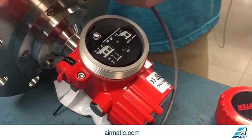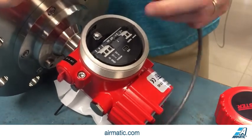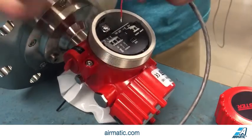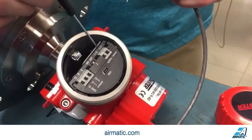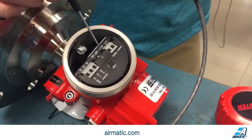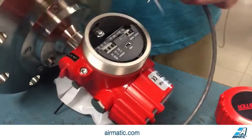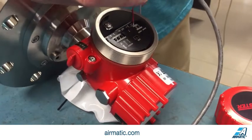Here I have my two leads for my 24 volt DC, which is the power needed to power this particular unit. My red or positive, which is the far left terminal, is labeled number one. And then my number two or negative terminal is right here. I want to start with the positive terminal.